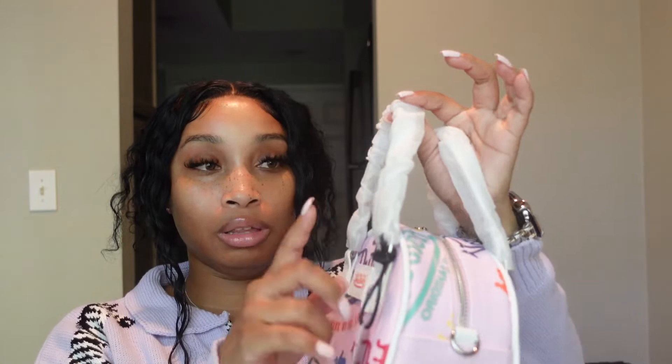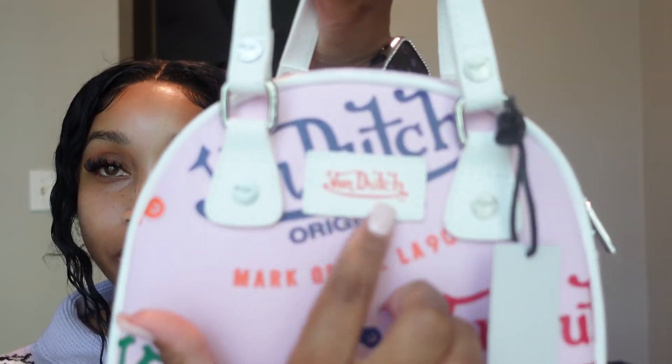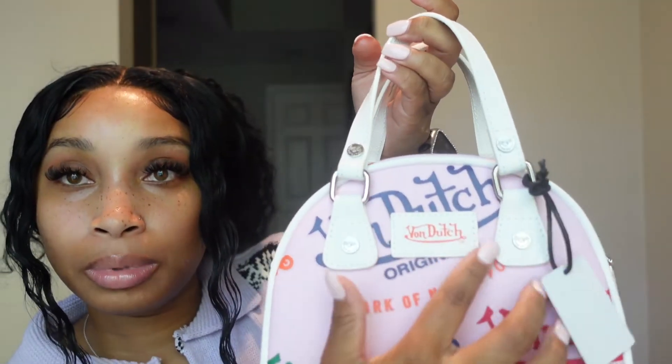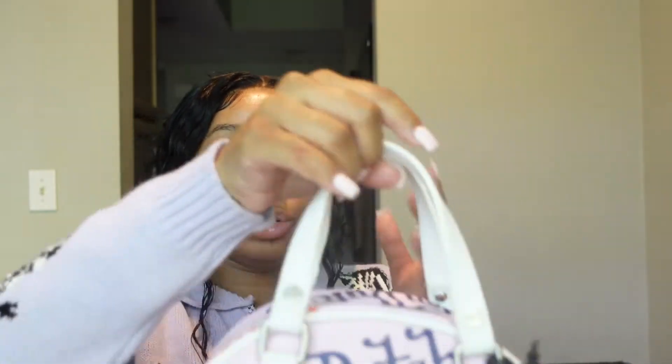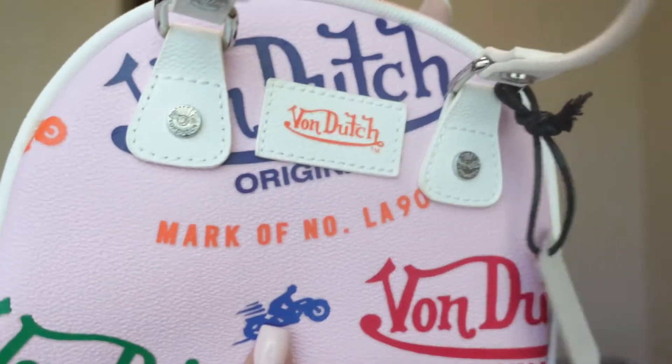I'm gonna take the paper off of the handle so y'all can see exactly what it looks like. As you can see, we're gonna get into a little bit of the detailing. It does have, as you can see, 'Von Dutch' right here in orange, and also 'Von Dutch' on these little rivets here as well. The handles are white, which I think is perfect, and the colors include lime green, red, yellow, darker green, navy blue, and red — it just has Von Dutch all over.